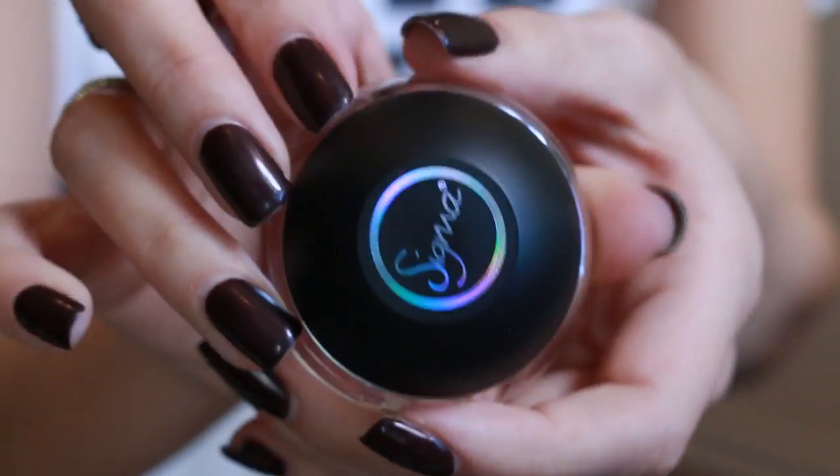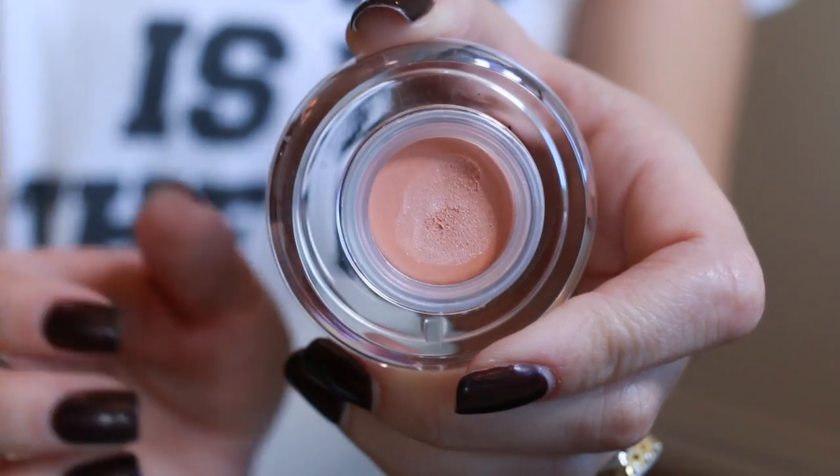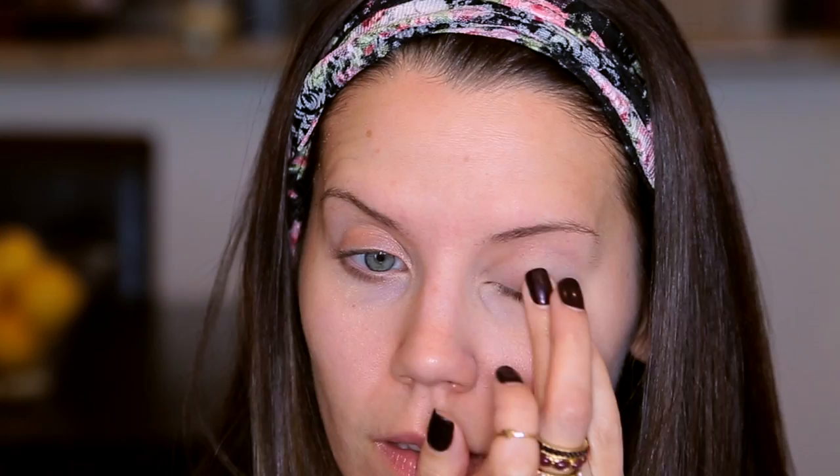I've already primed my face with a mattifying primer and now I'm going in to prime my eyelids. I'll be sure to list everything in the description box below. I'm taking a Sigma Eye Base — I am surprised by how much I love this. It really does lock your shadows into place and creates a very smooth canvas to work with.